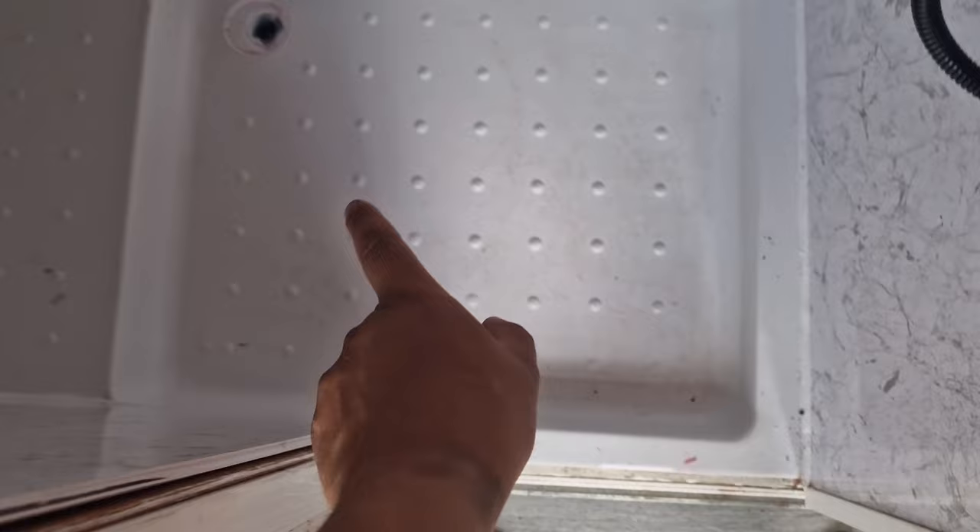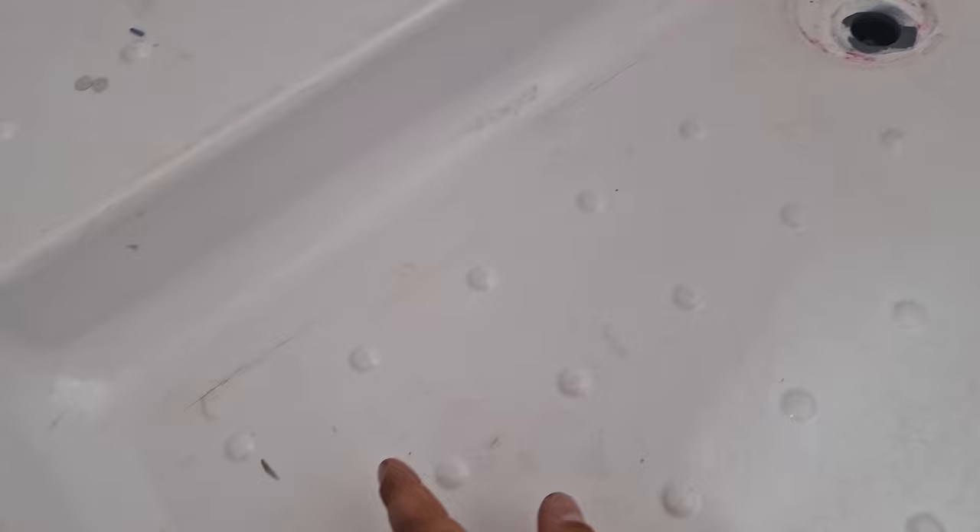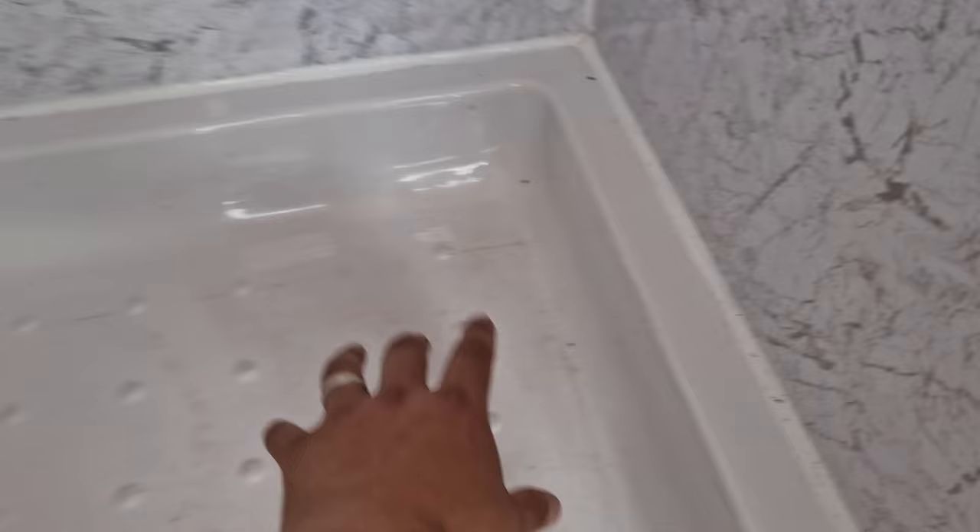Here's why you shouldn't go with a plastic shower tray in your camper van conversion. This shower tray has been in about two years, but we've only been using it the past six months, and this is the problem we're having. We've got cracks absolutely everywhere. Underneath this is polyurethane, so it's been fully sealed down, yet it's still cracking.